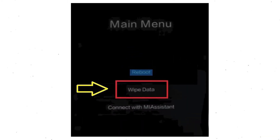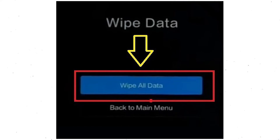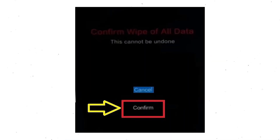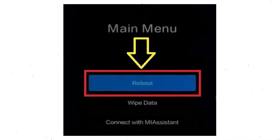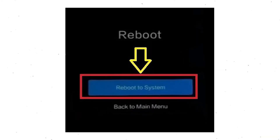Then you will see the recovery menu. Next, select the Wipe Data option. Now choose Wipe All Data option using volume buttons and confirm with the power button. After that, choose the Confirm option. Select back to the menu and choose Reboot, then select the option to Reboot to System.